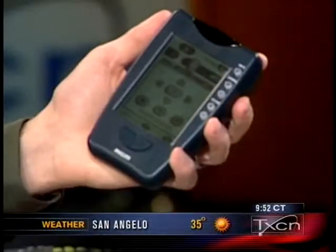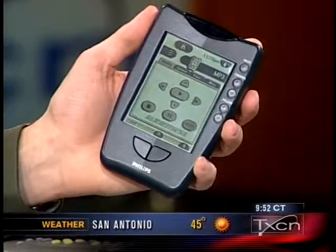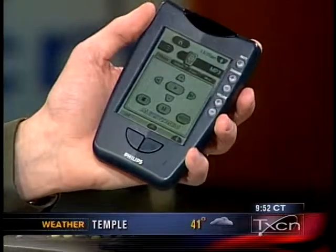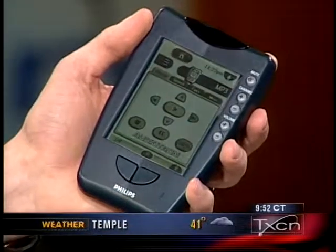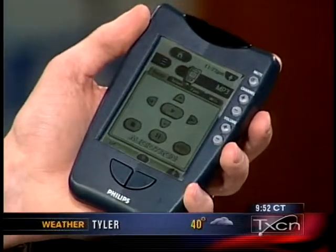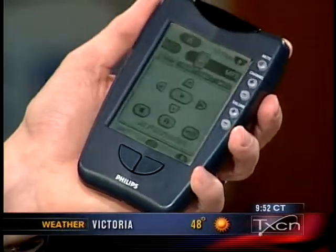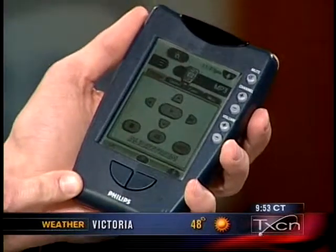At CES last week — the Consumer Electronics Show in Vegas — they showed some of these remotes that are more like PDAs. This one has a screen where you can program menus and set up macros. You can set a scene so that when you push a button that says DVD, it lowers your screen for your projection TV, dims the lights, starts the popcorn machine, puts on some music. These start at $150 and go up to $500.